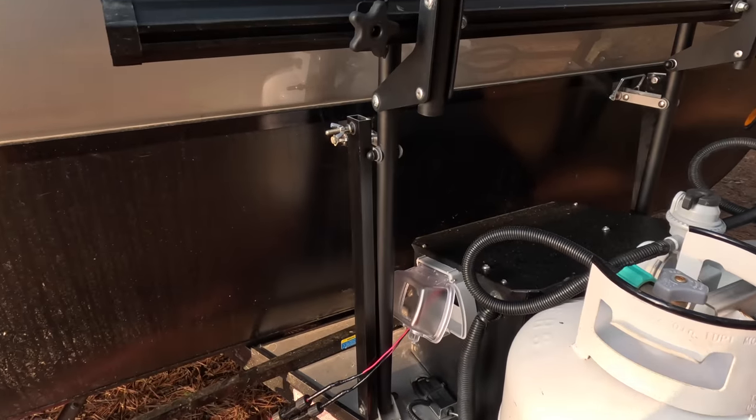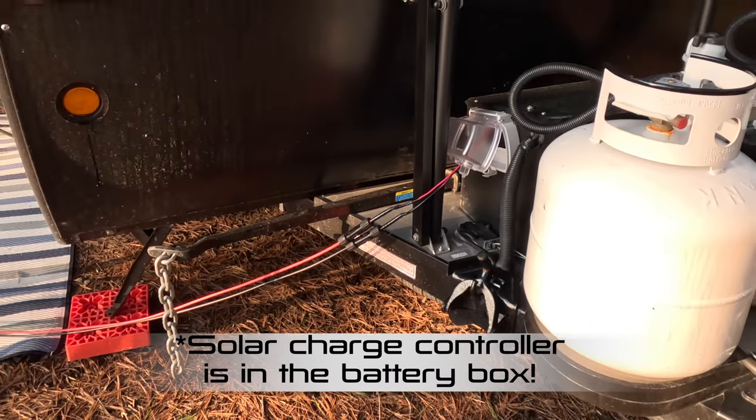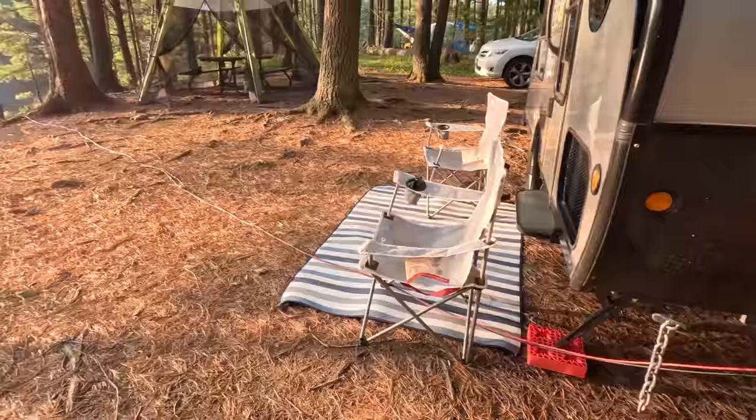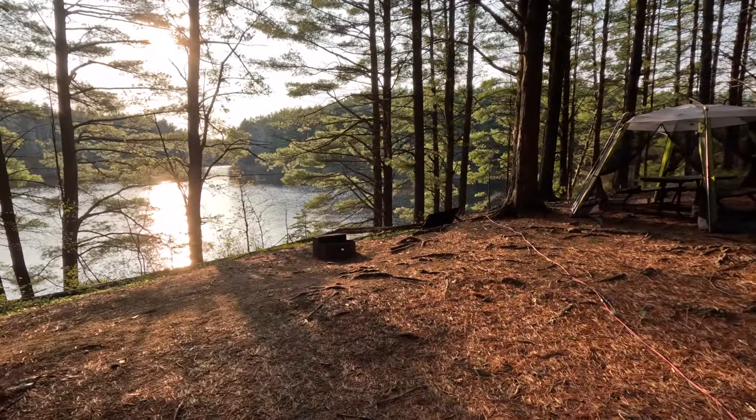This is just something I did to run a little solar panel directly to the battery. You can see the wire going down there, and there's the solar panel right now catching some sun.